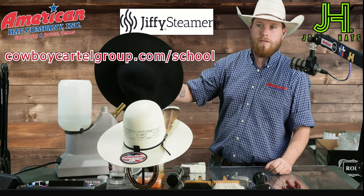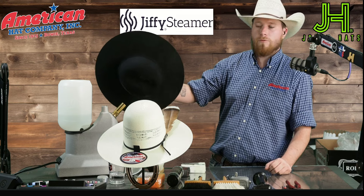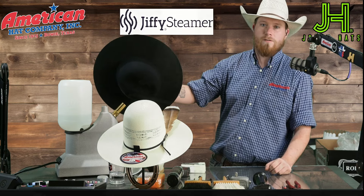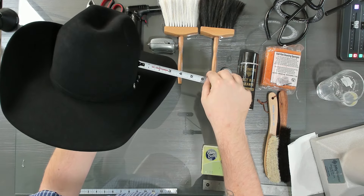A lot of what shaping is comes down to polishing up your rough edges. That's the thing I see most people struggle with — the details.